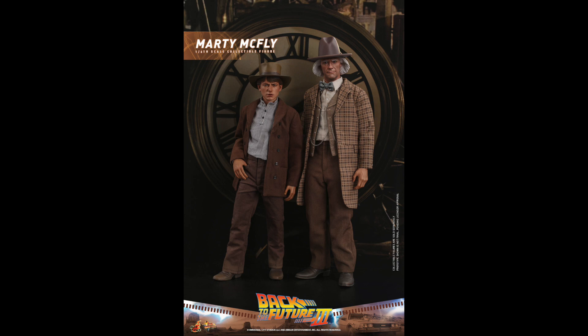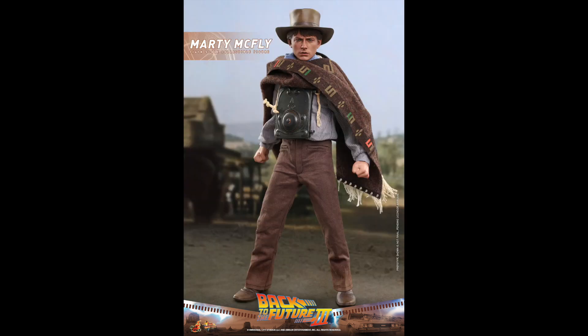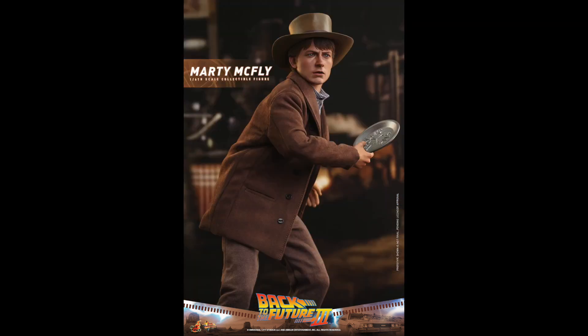I do believe the hats are sculpted to the head — I haven't seen any pictures where either character is without the hat. It would have been cool if they did something like the Return of the Jedi Luke Skywalker figure, where the hair piece comes off so you could have them with and without the hat. Another cool accessory is the makeshift armor plate he used to stop the bullet at the end of the movie.